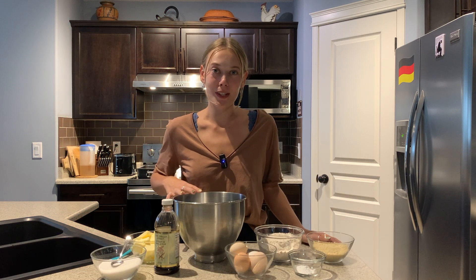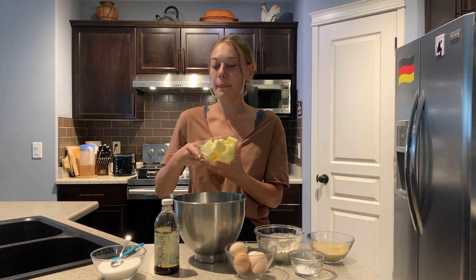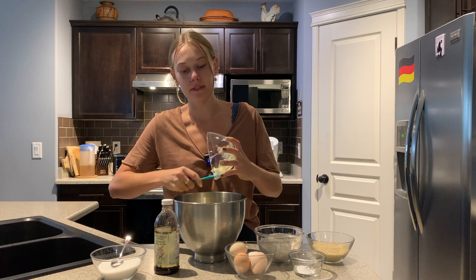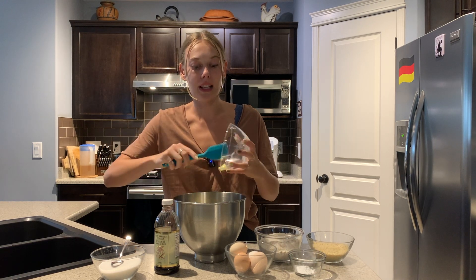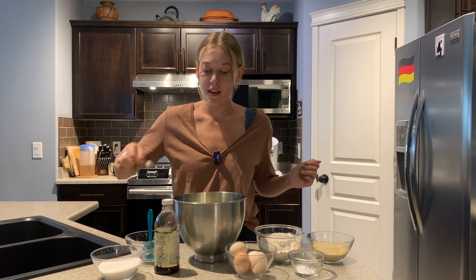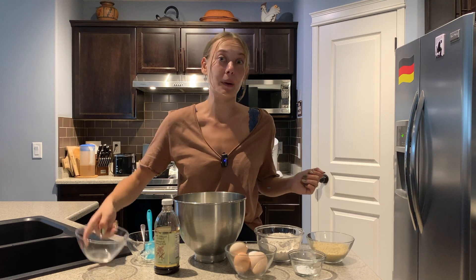I'm going to be using my KitchenAid again. Like with all of our doughs we're going to start by adding our softened butter with our sugar, salt, and vanilla into our KitchenAid and just letting that whisk up for five minutes or so until it's super light and fluffy, and then we're going to add our eggs one at a time until that is combined.